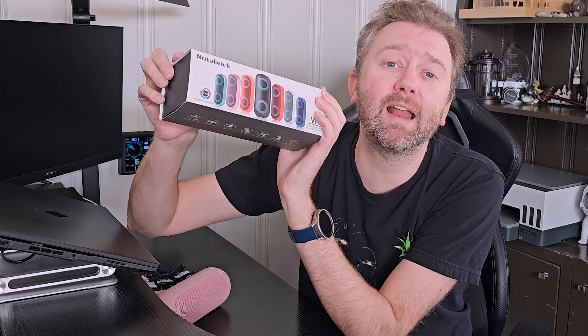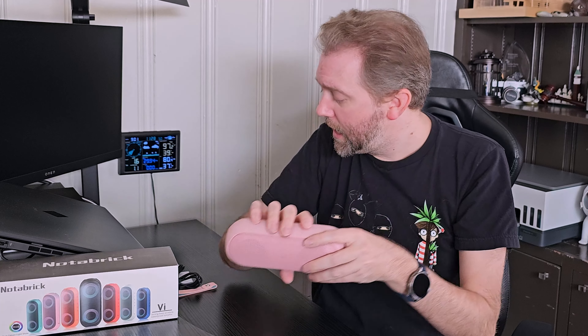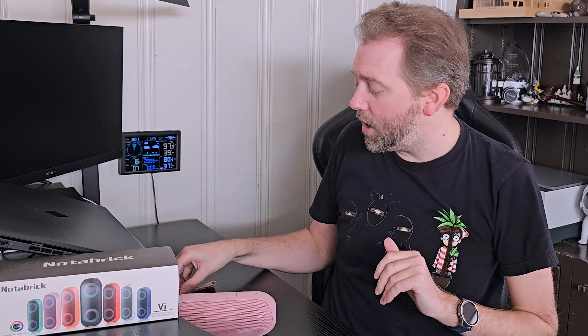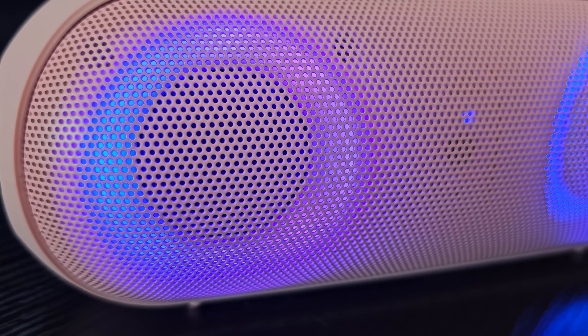This is the box that it comes in, and once you open it up, you are going to get the Bluetooth speaker. You're also going to get a USB to USB Type-C charging cable to power up that rechargeable speaker. You will get an auxiliary cable if you want to plug this into a stereo or an iPod or something like that. You will also get the instructions, and then you're going to get this little pink faux leather strap that you can put on it, which makes it easy to carry or hook up to a bike or something like that.